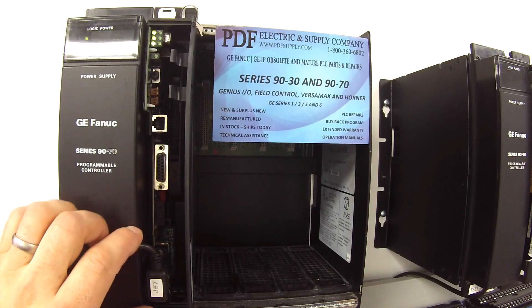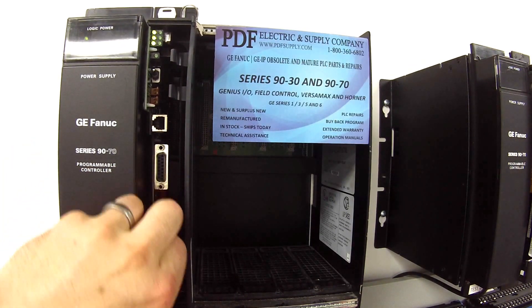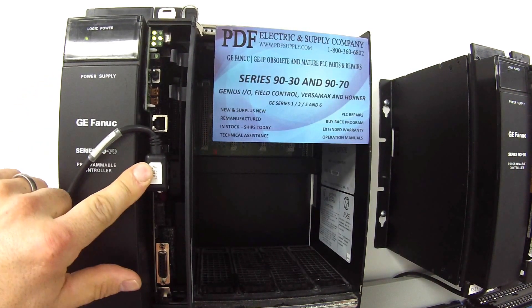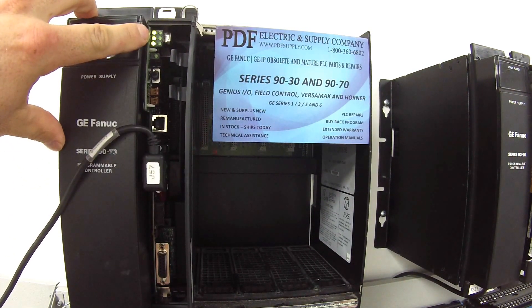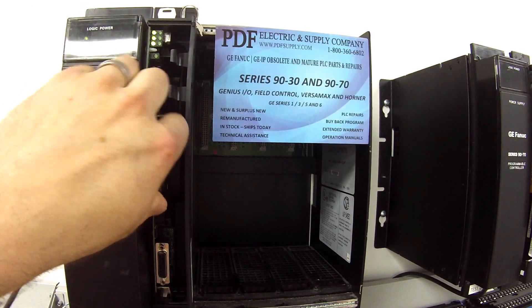Now, the last two tests: I want to make sure that all the ports work. I'm going to unplug port three and plug into port number two. Immediately I have communication, so I know that works and I can see on my software screen that it's working.